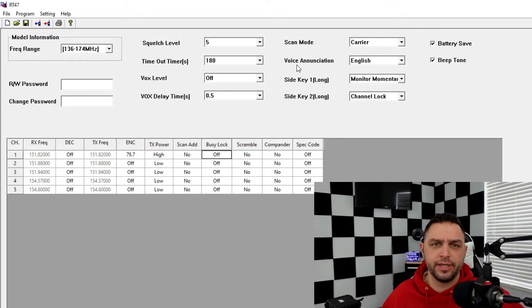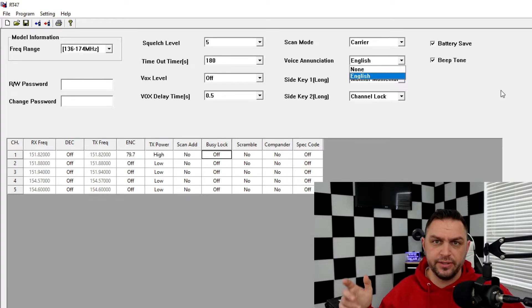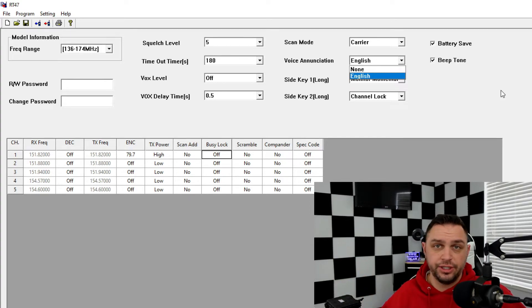I recommend not turning off the voice enunciation. If you turn it off, you won't know what channel you're on since there's no display — just channel up and down with no audio announcement. And there's a bug: if you later try to re-enable English voice enunciation and reprogram the radio, it will end up in Chinese instead.